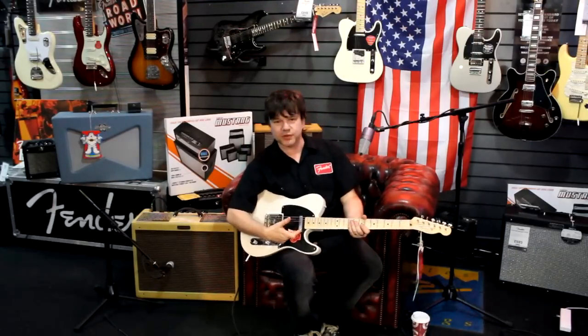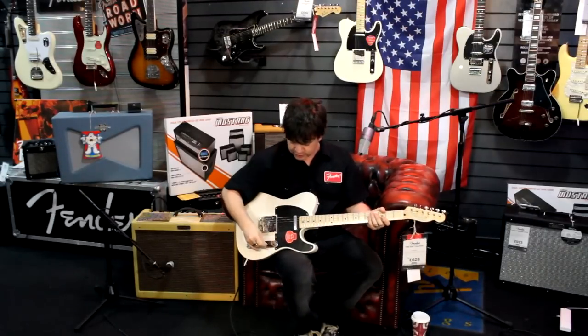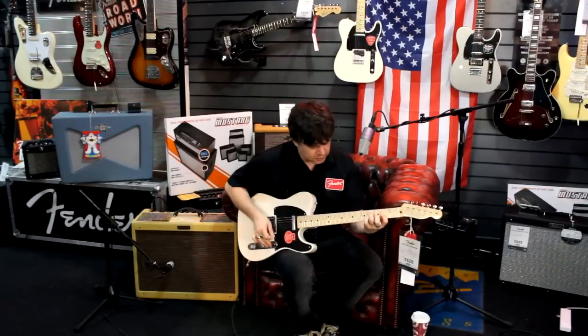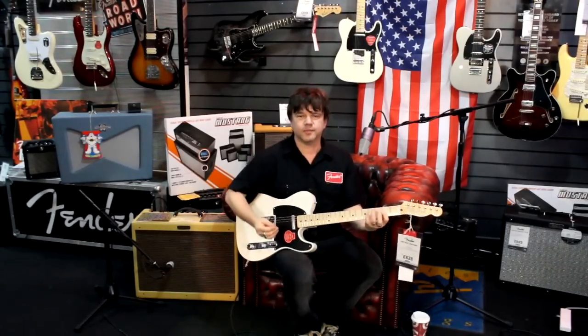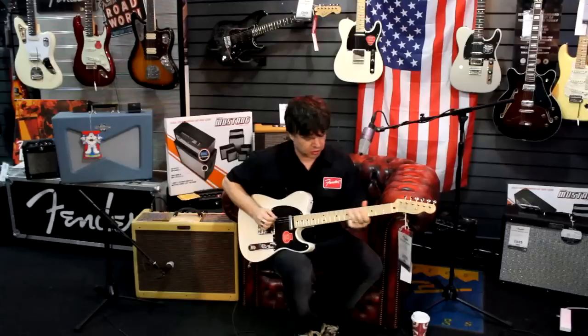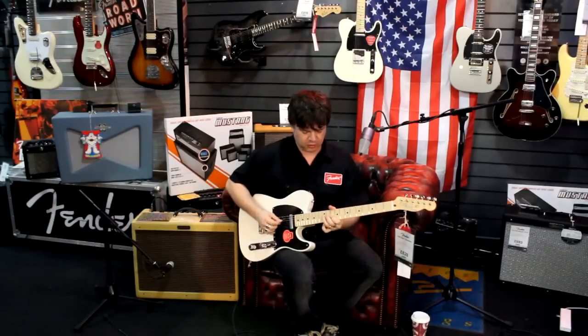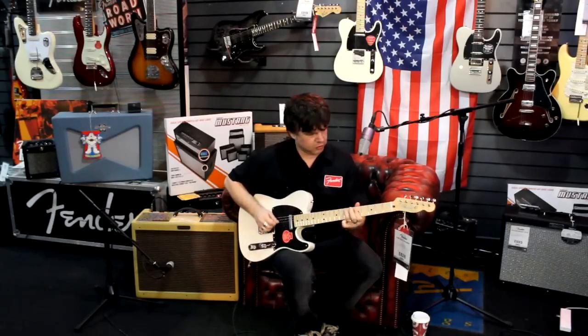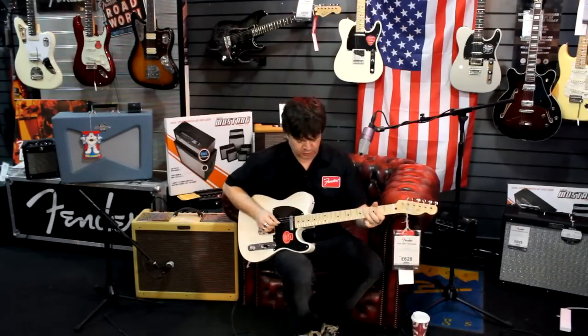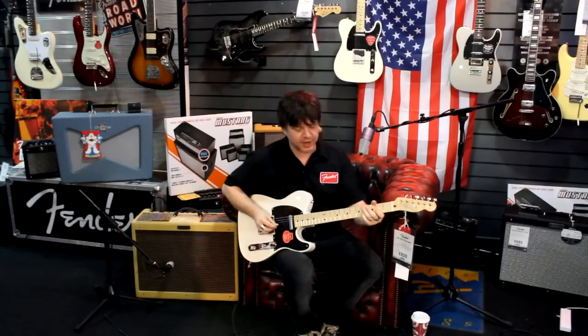The secret weapon of the Baja Tele is the last position — position four — which mixes this pickup with this pickup not as normal but in series, like a humbucker. So this is what it sounds like on a normal Tele, and all of a sudden the sound goes like this — much, much more girth, much more power.